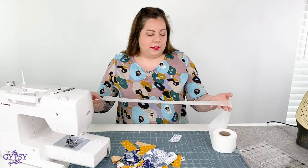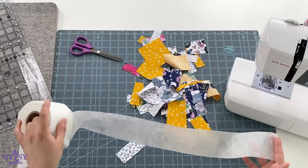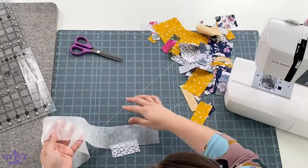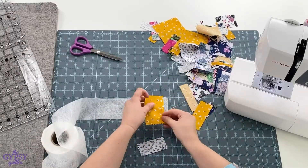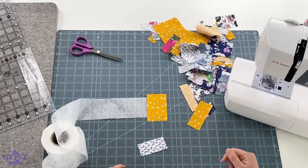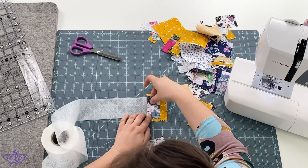So what you do is super simple. You can cut off a length or just leave it on the roll and keep adding your scraps as you go. The first thing you're going to do is take a piece of scrap and put it right side up on top of the scrap tape. Then grab another piece of scrap and put it right side down along the cut edge.